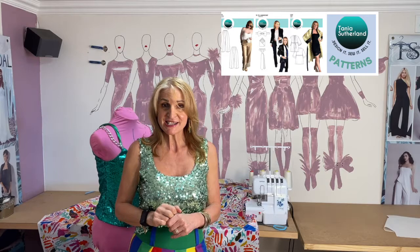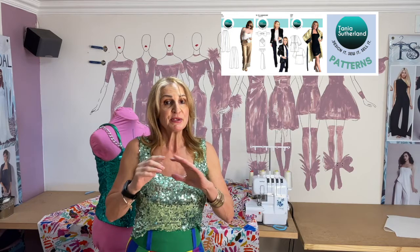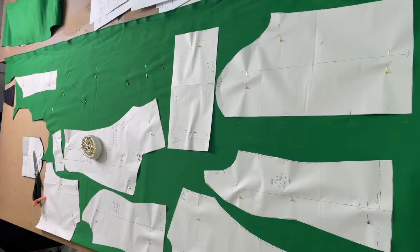This is Tanya Sutherland. If you enjoy anything about fashion designing, sewing, business start-ups, sewing for yourself or creating your own collection, this is the place to be. So let's get started.